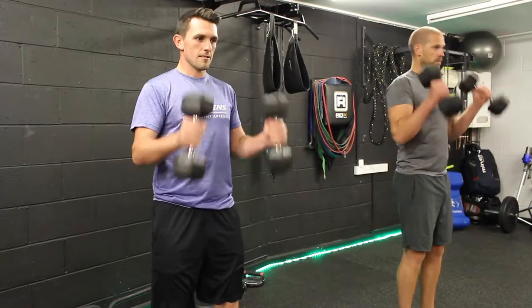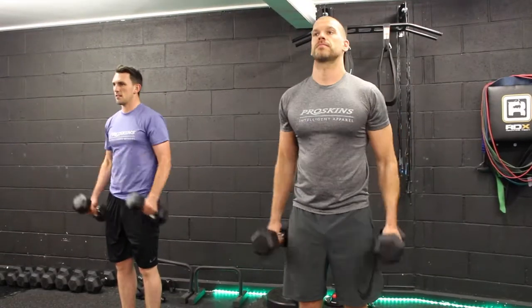You then move straight into a hammer curl: elbows pinned in, moving the lower arm for another ten reps.